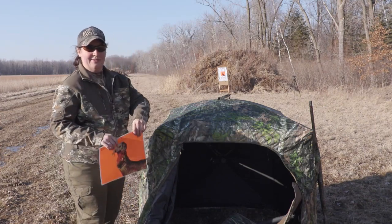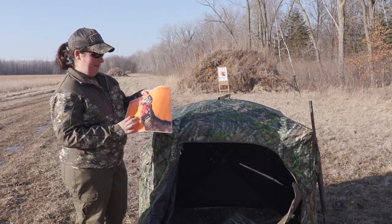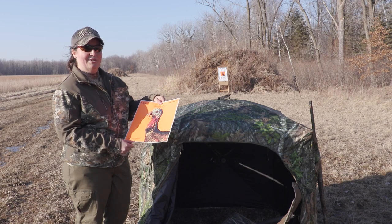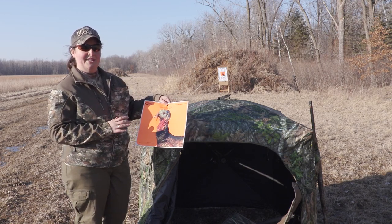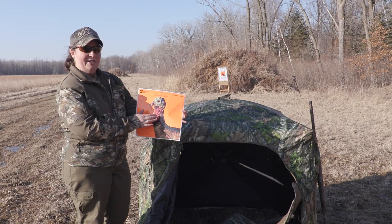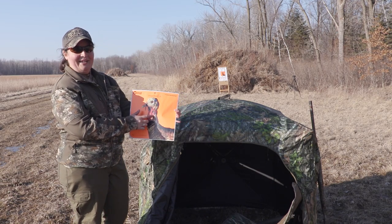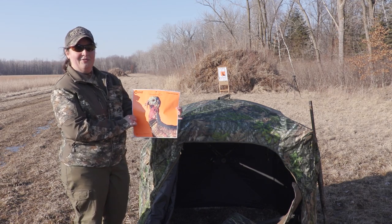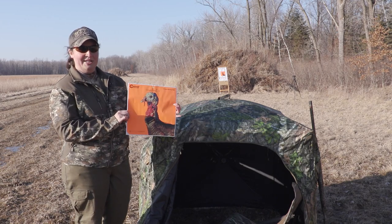So where do we start? With a turkey target. If you don't want to spend the money on some of these shoot-and-see type targets, draw your own or print one off online. It's just important that you really know the anatomy and know that we want to shoot for that midpoint on the neck. That's where you want the center of your pattern, regardless of the range you're at. We want to have enough pellets in there to make a lethal, clean kill.